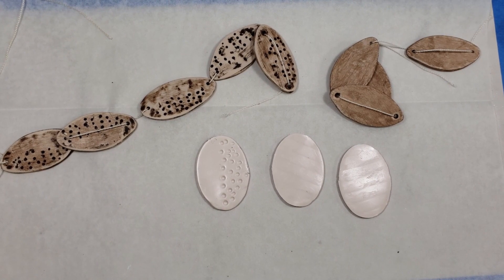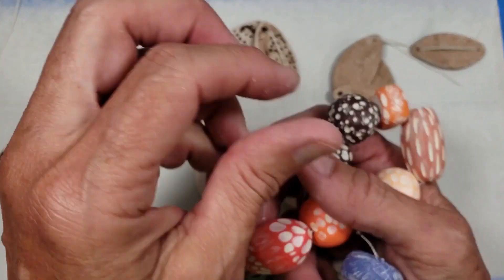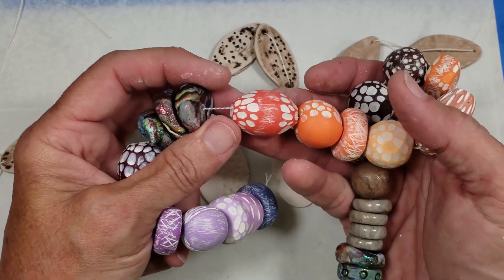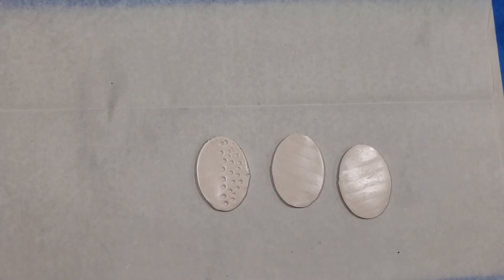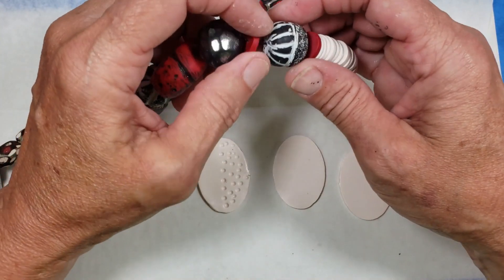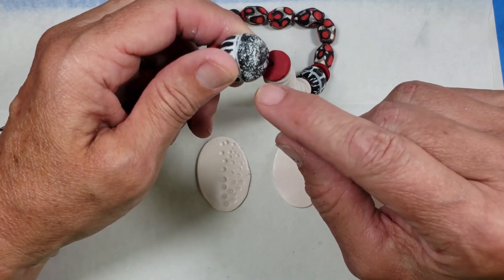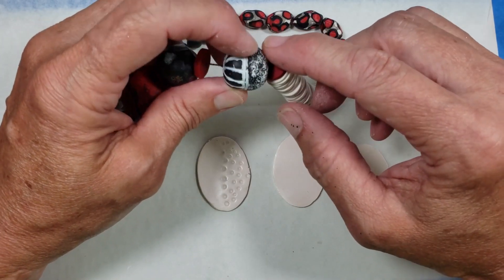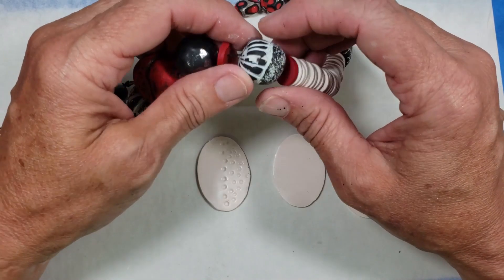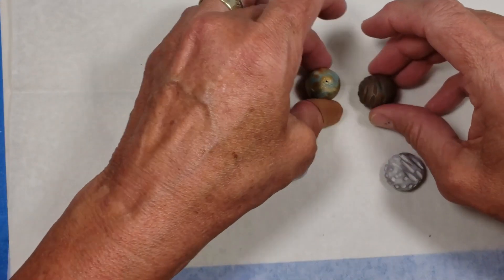They don't have to be round — they can be any shape. If you look at what I've got here, there's kind of a squarish one and a longer oval bead. So you can do them in any size or shape that you want. I also wanted to show you some different effects. This particular bead right here was made using the carving we did, but I took a stiff toothbrush and roughed that bead up on this end. When I stained it, the stain went into the indentations there, and when I sanded it, some of the stain stayed — so that's another texture effect.